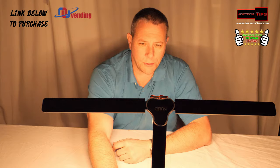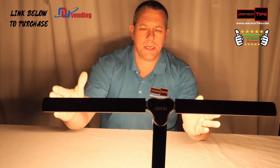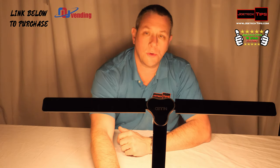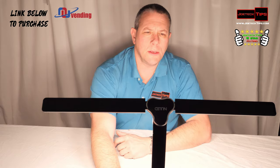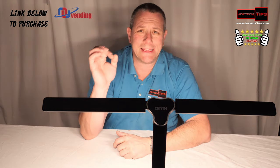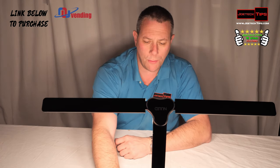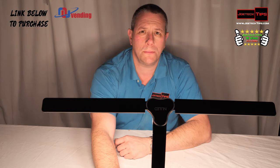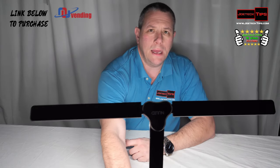Now we're going to power this up. This is the soft light — 14 LEDs on one side and 14 on the other. Now let's go to cool light. This is both cool and soft at the same time — it's quite bright. And then we go to just cool by itself.